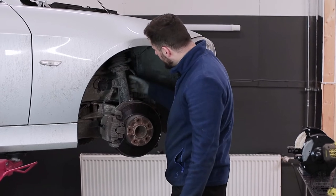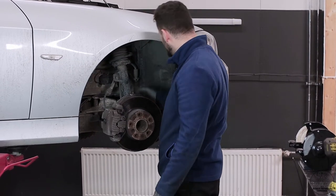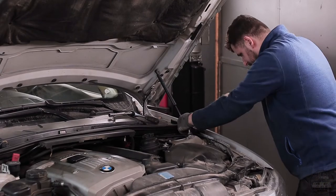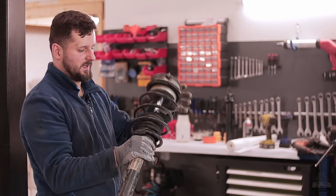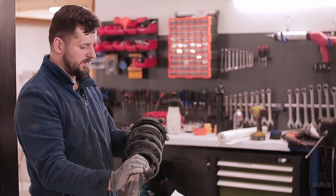We are going to remove the shock absorber. What the fuck? Who the hell was here? I'll show you a couple things now, how to remove it safely.